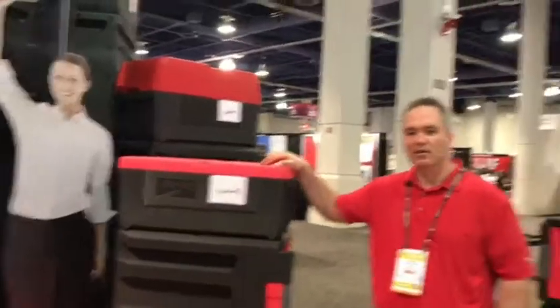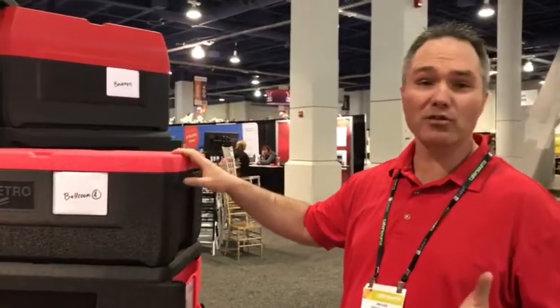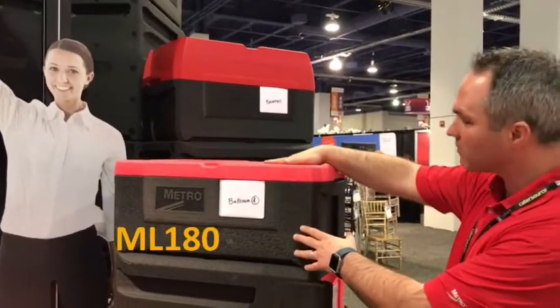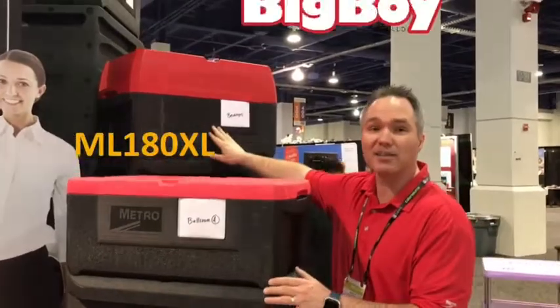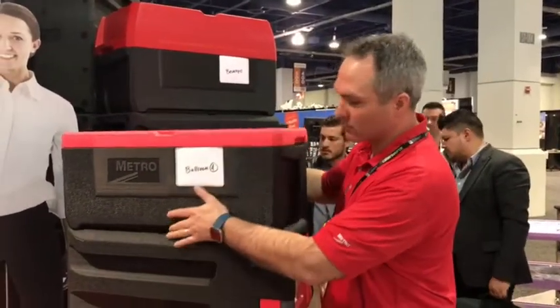This week at Cater Source we launched our new top load food carriers. We have two models: the ML 180, which you see here with the flat lid, and then we have the ML 180 XL — the big boy — with the deeper lid.